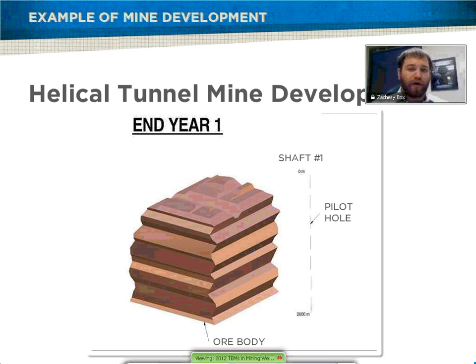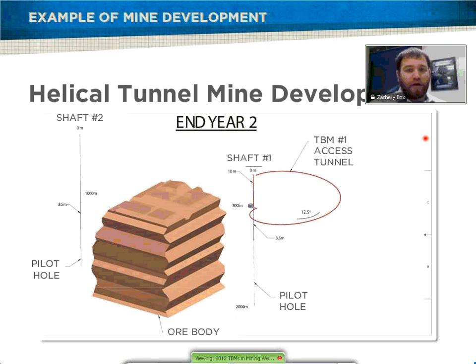This is just a basic layout of how a helical tunnel in a mine will work — basically how a mine will be set up using the TBM. You've got your main shaft starting off. I'll just do a little highlight here to give you a pointer. You've got your main shaft coming down here and the title of the shaft. This normally takes about a year to lay out where you're going. Then you move on to your next year and start your TBM access tunnel. 12.5 degrees is pretty standard for a TBM — not too steep. And you have at the same time a shaft on the other side.